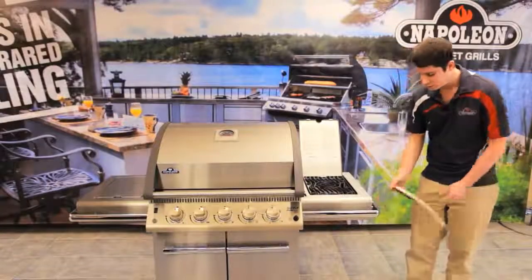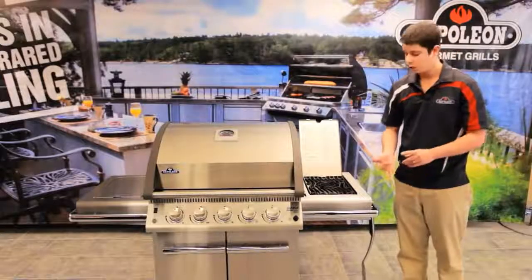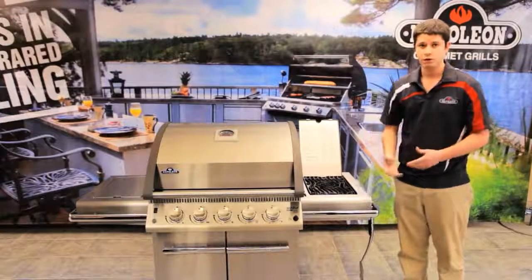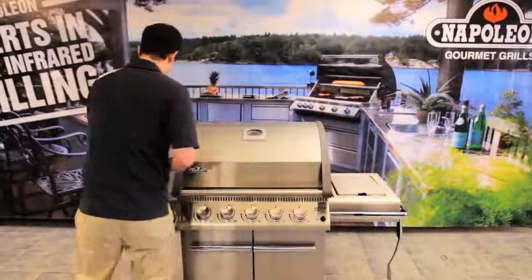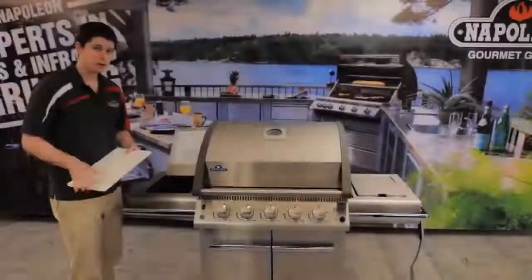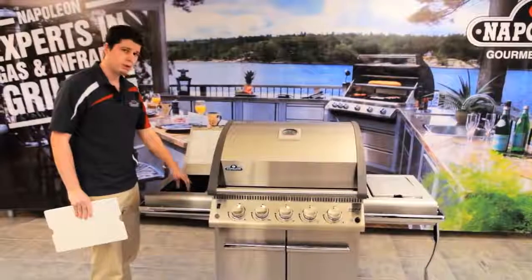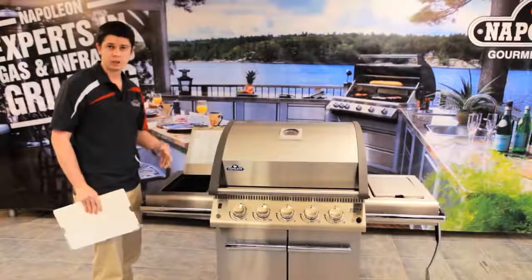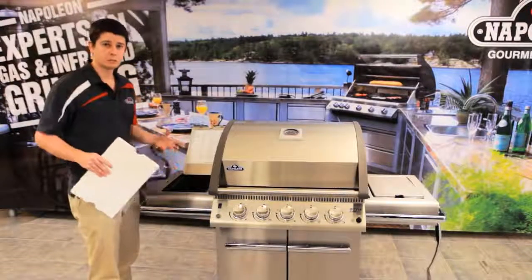We also have on each side a tool hanger — two different spots — so you can hang your tongs, your spatula, or anything else you're going to be using. If you move over to the other side of the grill, you can see that we have a cutting board for your vegetables or potatoes. We also have an ice bucket, which is great if you're an entertainer who loves to have friends and family over. You can put ice in here, fill it with refreshments, fill it with your sauces and ketchups, making things a little more accessible and getting people outside enjoying the barbecue.